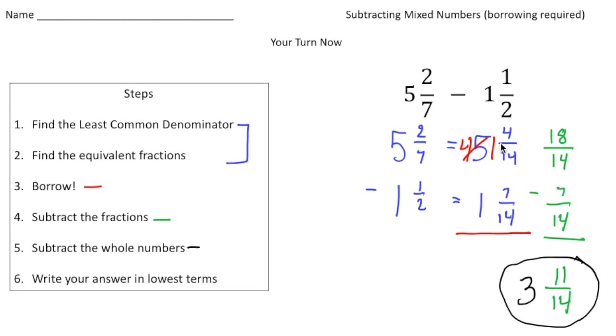When I renamed them, I got four-fourteenths and seven-fourteenths. Because we can't take away seven-fourteenths from four-fourteenths, we had to borrow — shown in red — so I made the five into a four and added that one to the four-fourteenths. In green, I made one and four-fourteenths into eighteen-fourteenths as an improper fraction, then subtracted seven-fourteenths to get eleven-fourteenths. Step five: four take away one is three. The answer is three and eleven-fourteenths, and it's already in lowest terms.